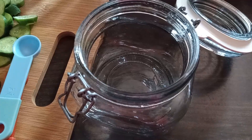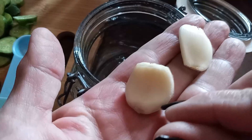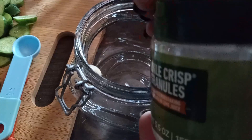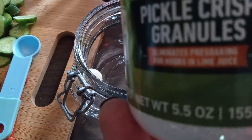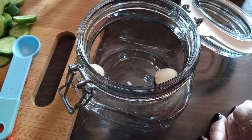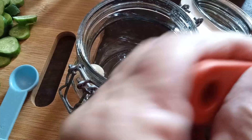In our jar, the first thing we're going to add is two smashed cloves of garlic. Just to be safe, we're also going to add half a teaspoon of pickle crisp. This stuff has worked well for me — you can get it on the canning aisle at the store, I think it's about six dollars. Half a teaspoon.